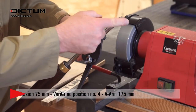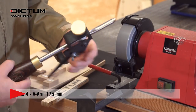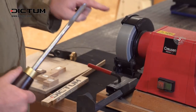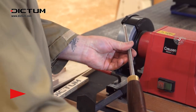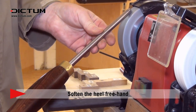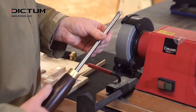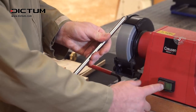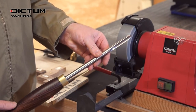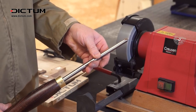Now, rather importantly, we're going to soften the heel completely at the end — and this is done by hand. Using the top of the wheel, gently rotate the tool from side to side with very gentle pressure. We now have our tool ready to use. Just a few rules but quite a simple procedure to get the desired result.